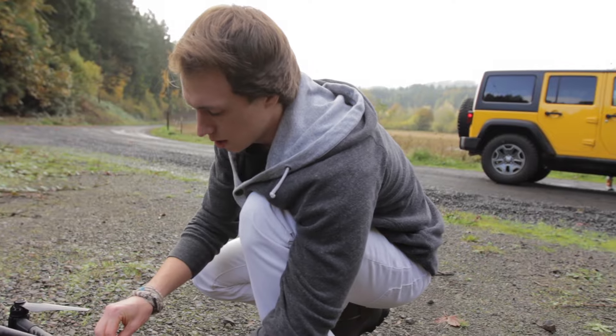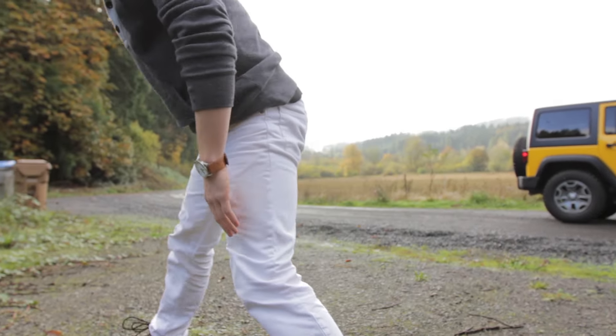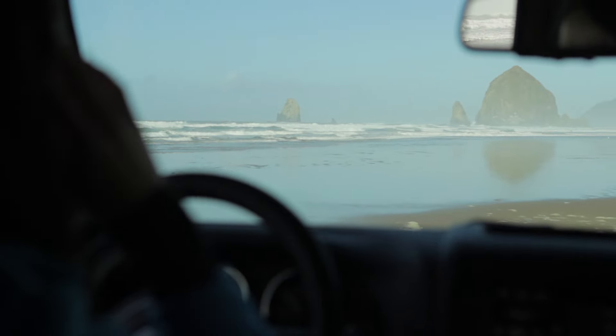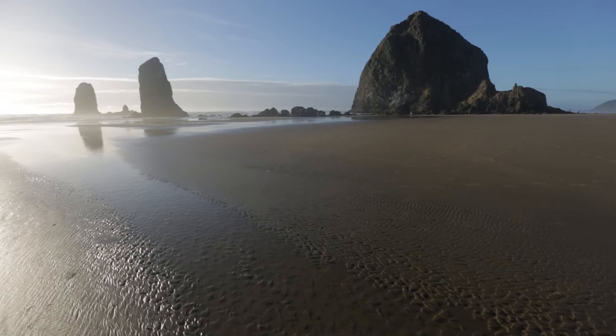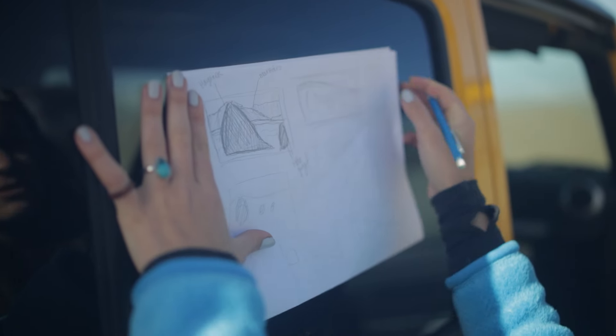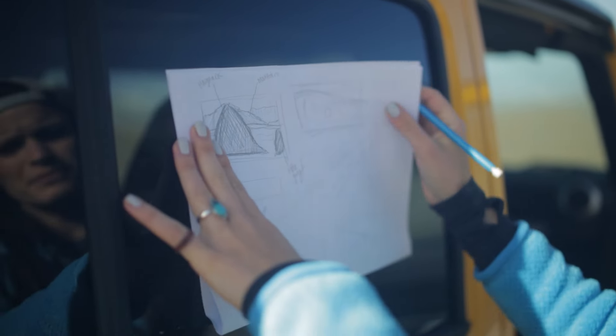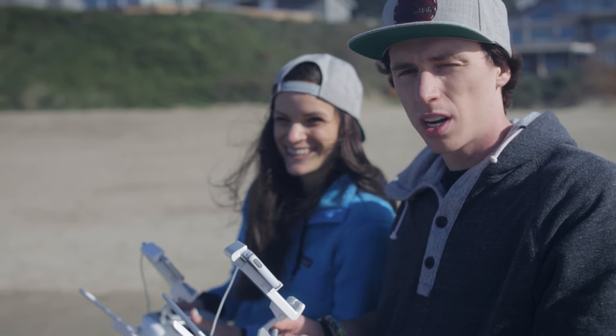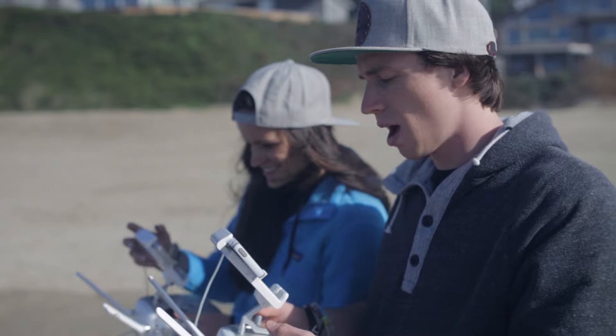We haven't seen much of the sun this trip, so when we get a chance to see the sun, we've got to throw the drone up. We just got to Cannon Beach and we're at Haystack Rock. We've got 17-mile-an-hour winds coming in from the ocean, so it's going to be interesting putting the drone up. Right now we're composing our shot — I'm flying, Lisa's flying the camera. I'm going to hand over the controls to Lisa right now. This is her first time flying the drone, so we're going to give the artist the ability to actually capture the shot.